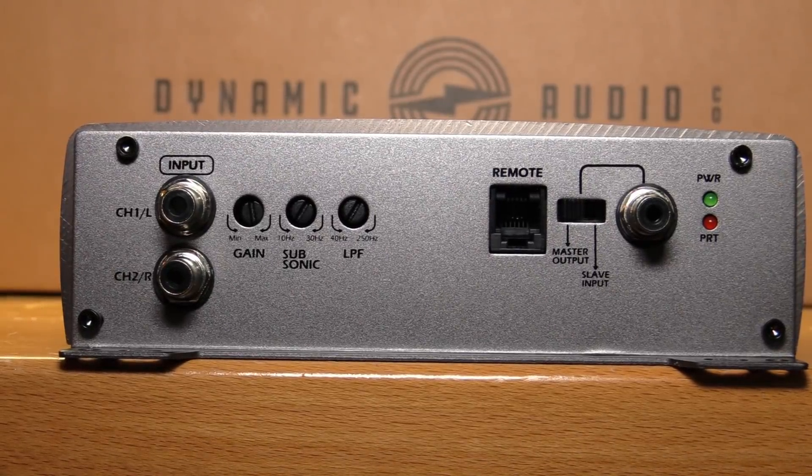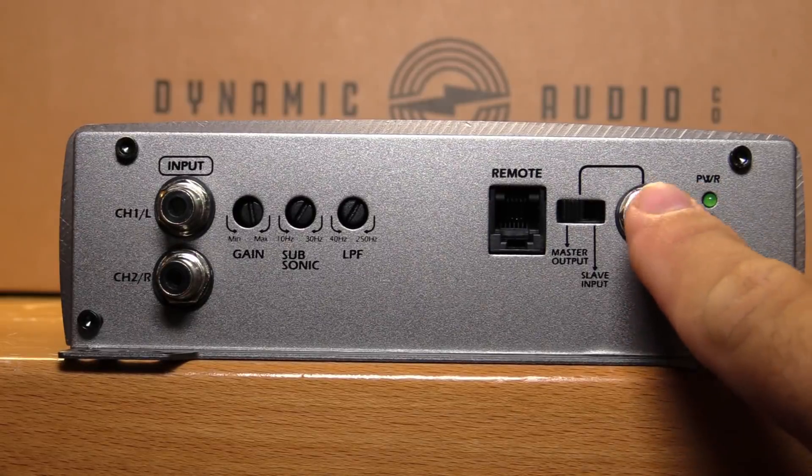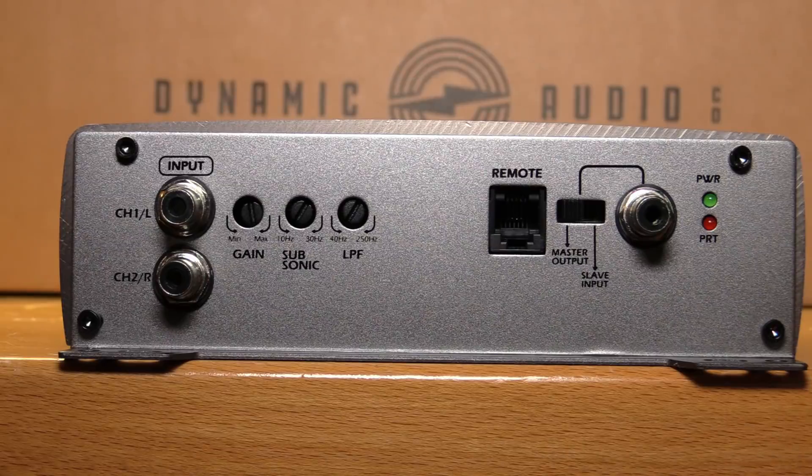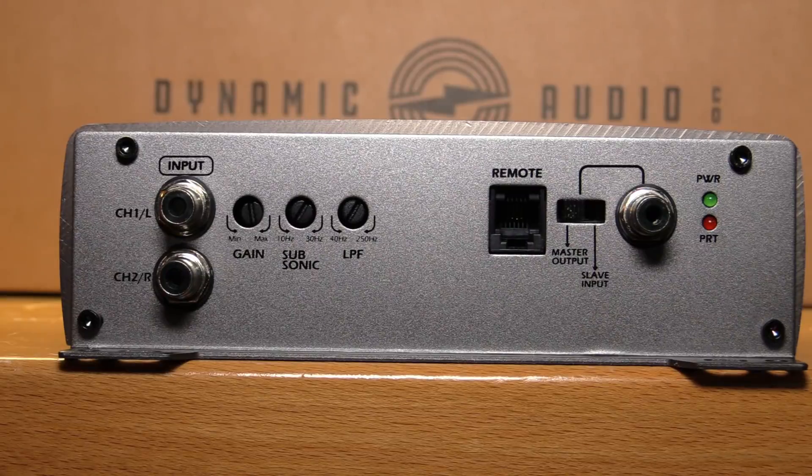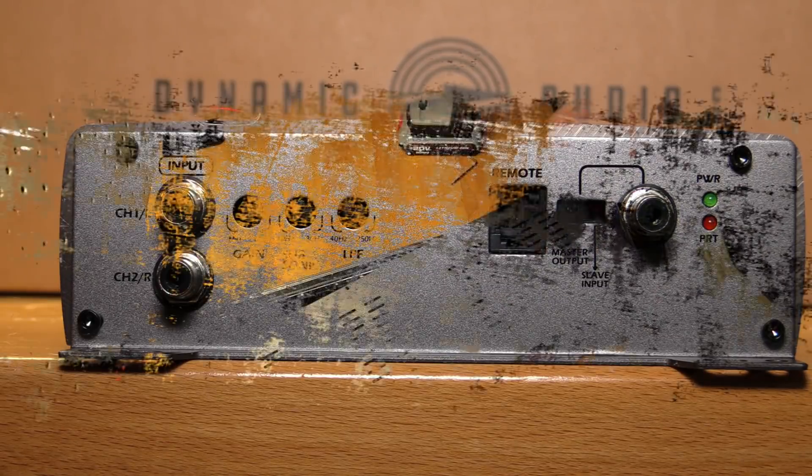Along this side we have our RCA inputs as well as a single RCA output for linking two amplifiers together for strapping — there's a master/slave switch. You also have your remote bass output connection in the telephone-cord style. In my opinion, you only need three things to set a bass amplifier: gain, subsonic filter, and a low-pass filter. This amplifier gives you exactly those three — gain, subsonic, low pass. Perfect. You don't need bass boost or variable bass EQ or any of that. Dynamic Audio nailed it.